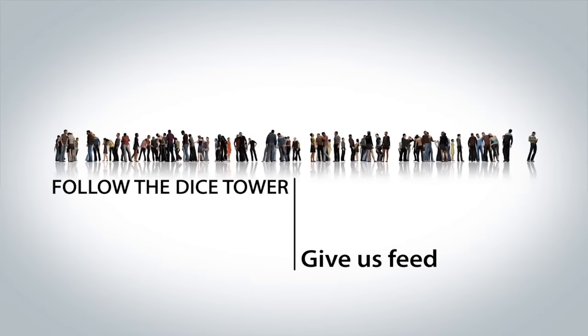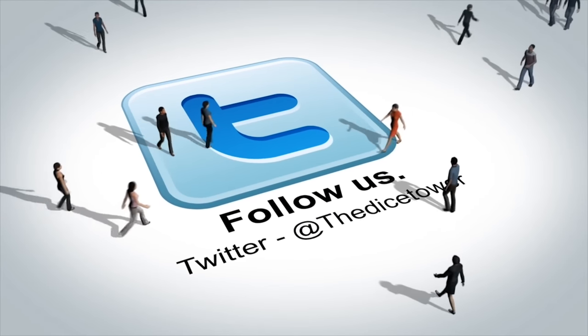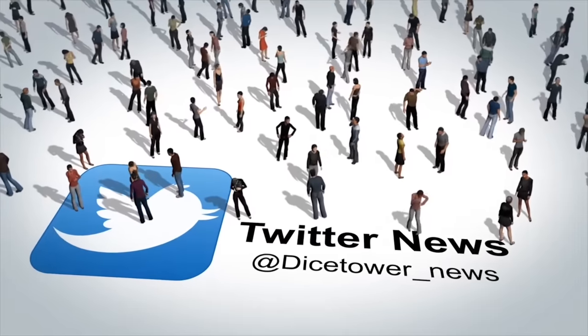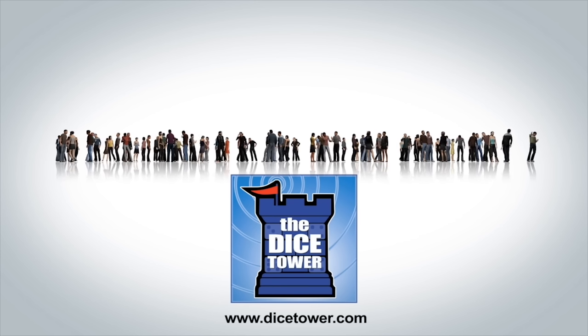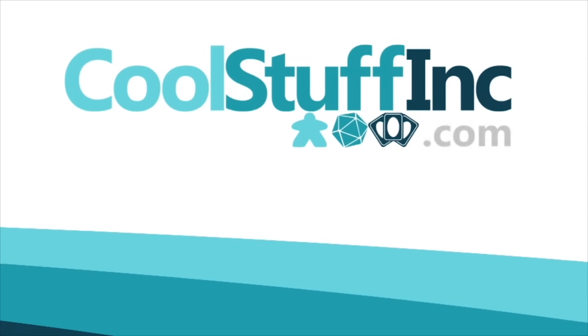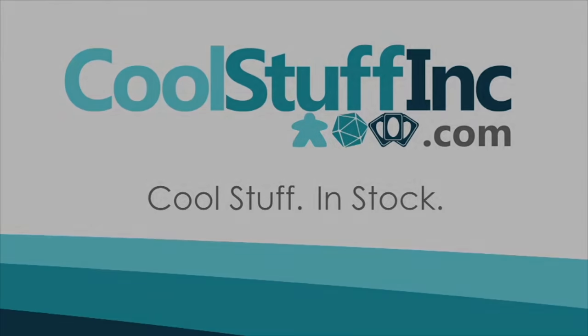Thanks so much for watching the Dice Tower videos. Find more great videos and reviews as well as our top-rated audio podcast at dicetower.com. You can also find other great shows at dicetowernetwork.com. I'm Eric Sommerer, and you've been watching the Dice Tower, sponsored by Cool Stuff Inc., where you can find great games for great prices. Check them out at coolstuffinc.com.